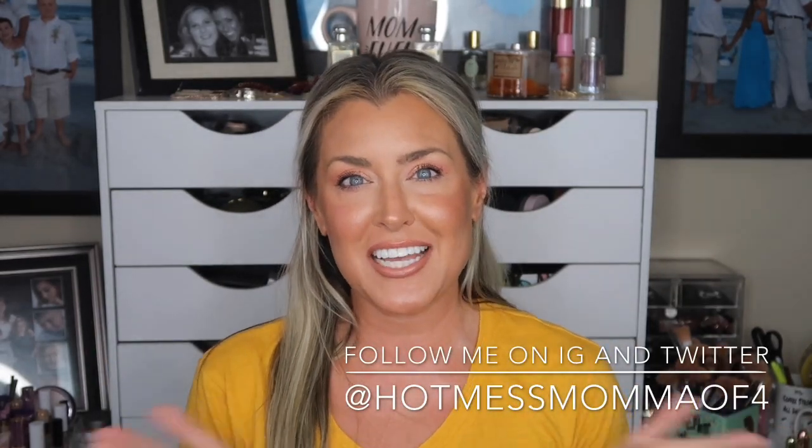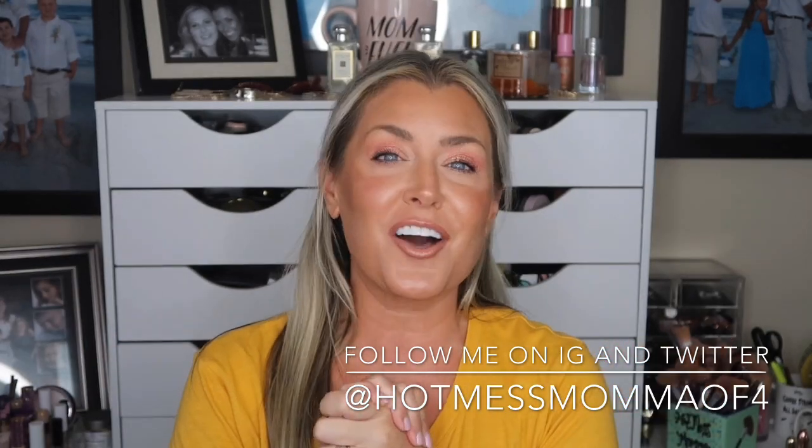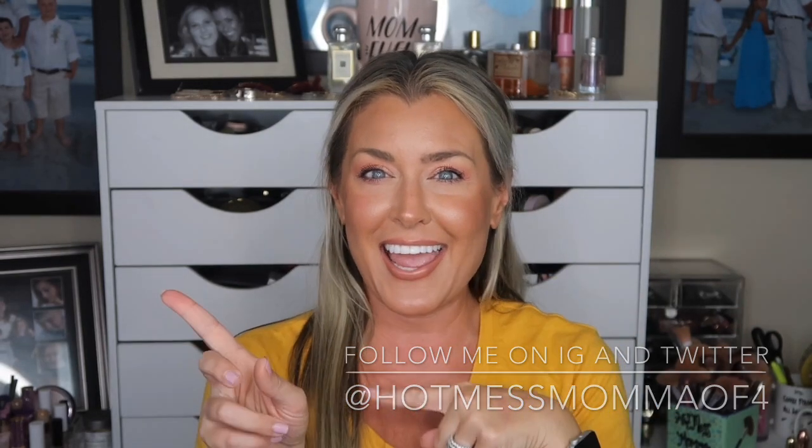Hey everybody and welcome back to my channel, or welcome if this is your first time. I hope you decide to subscribe. Today's video is all about the August 2019 BoxyCharm unboxing. So if this sounds like a video for you, let's go ahead and get started.